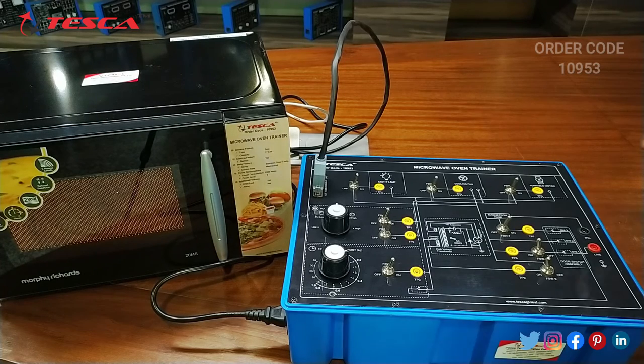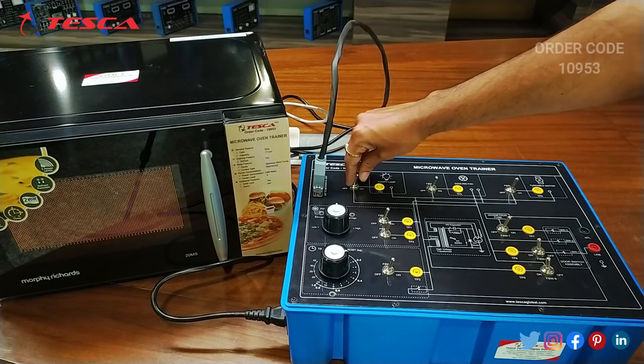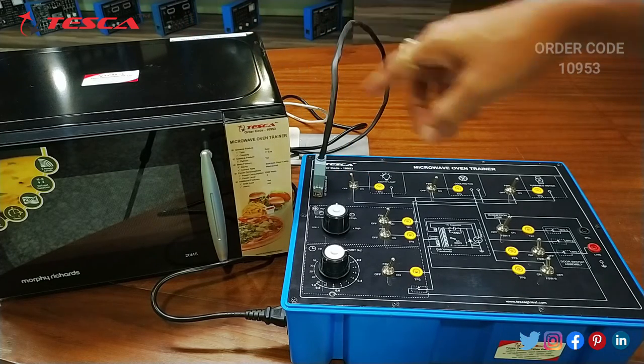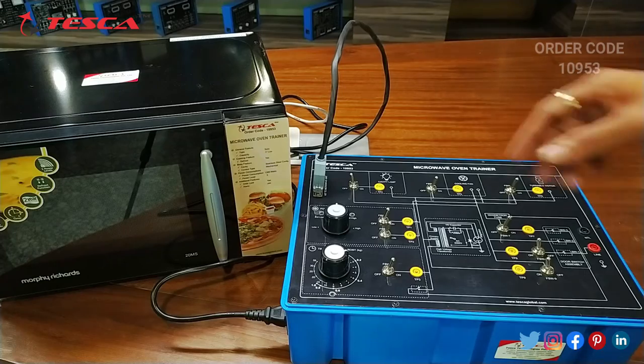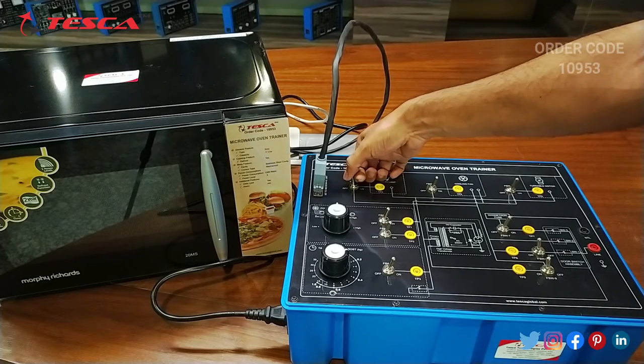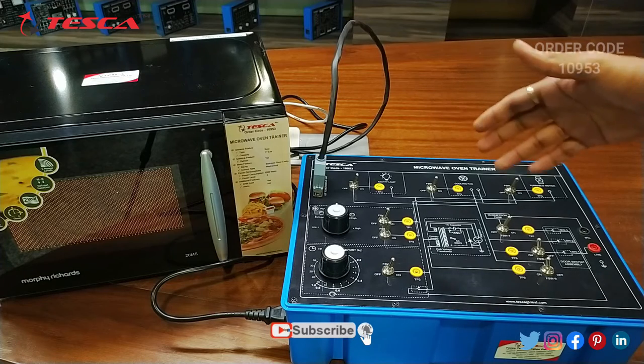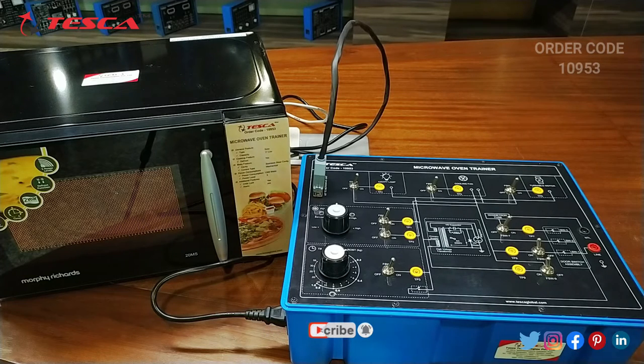You can turn the cavity lamp on and off using this switch. I am turning it off now — you can see the light on the microwave oven goes off. You can turn it back on using the cavity lamp switch. These are all the switches you can use according to your need.